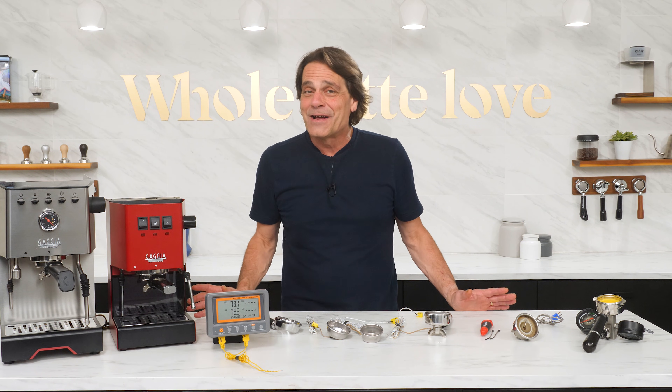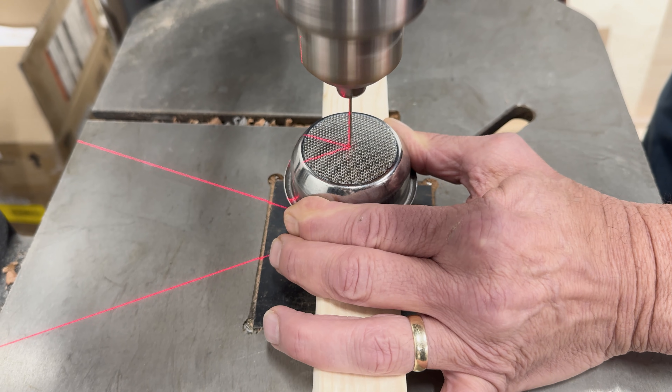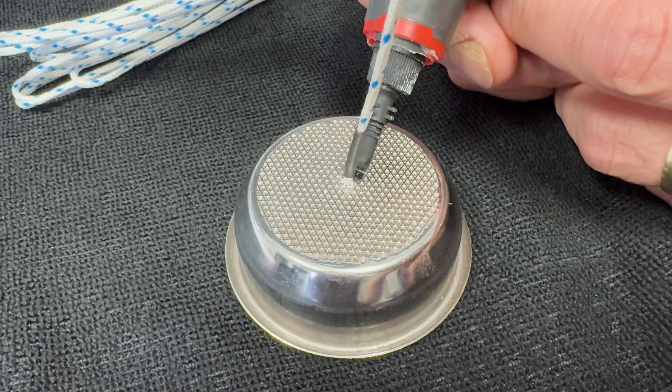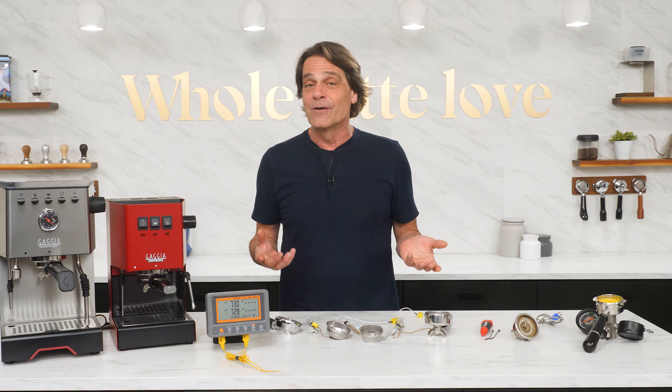Hey, espresso lovers, Mark here from Whole Latte Love. Today, if you're game, it's an easy DIY project for you. I'm going to show you how to build the rig I use to test espresso machine brew temperatures. They're simple to make, super accurate, and you can build it in less than 10 minutes for under $100.